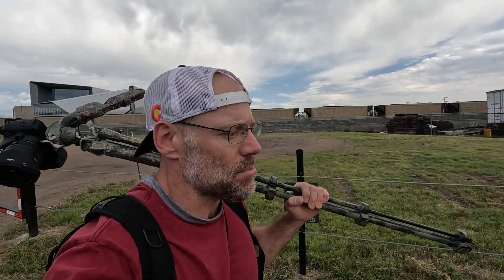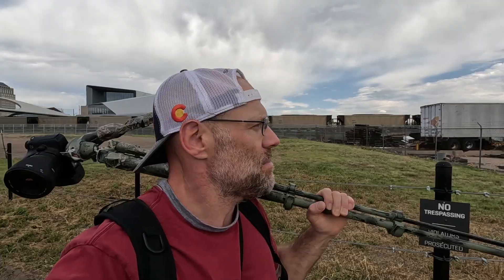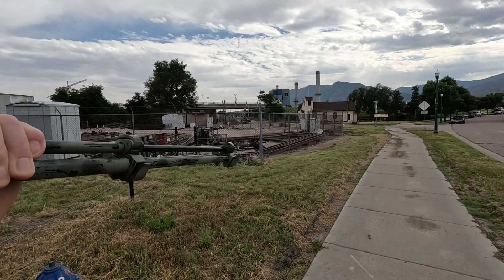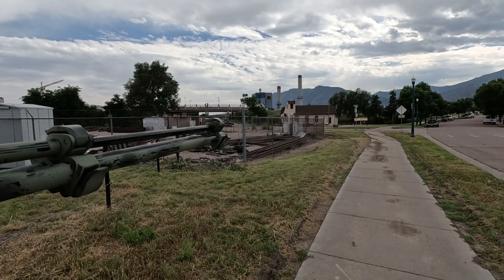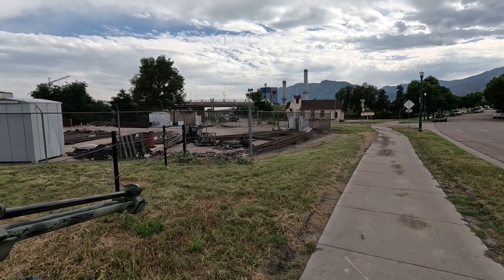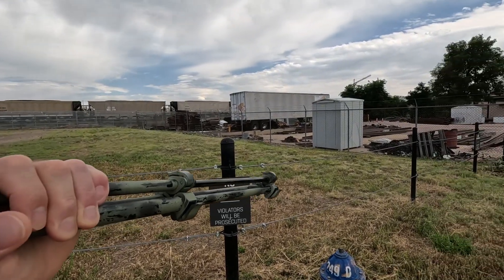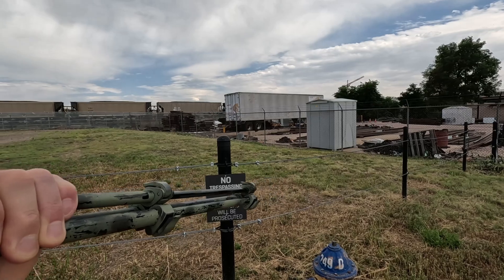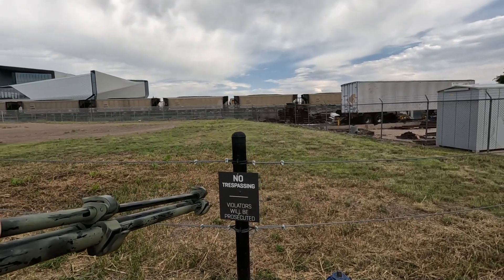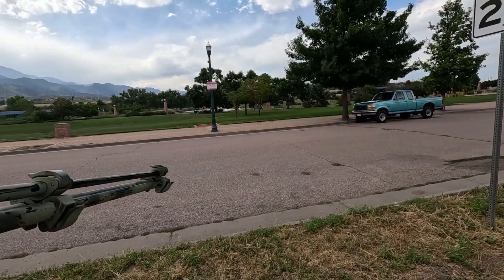Welcome back. Today I'm downtown — I decided to stop in after my dentist appointment since I was heading home and I was on the north end of town. The old power plant right here, you can see those smokestacks, is decommissioned and they're actually tearing it down. There's another power plant a few miles outside of the south end of town, so maybe that's where the train's going — it's full of coal.